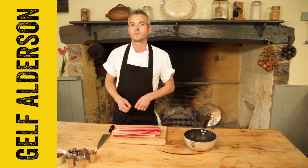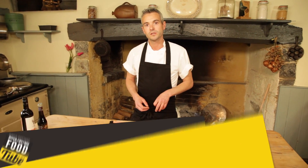Hi there Foodtubers, my name's Gail. I'm Head Chef here at River Cottage HQ and today I'm going to be showing you the most amazing rhubarb hoisin sauce.